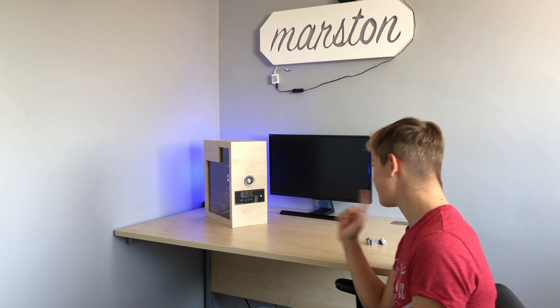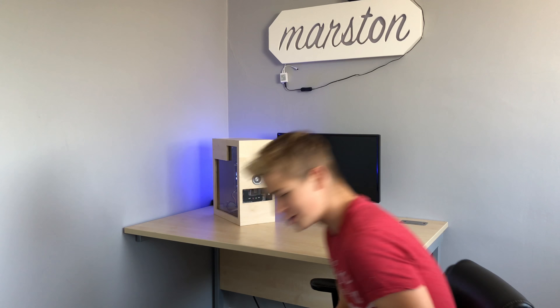In this video I'm going to be making this PC, but first let's roll the intro.